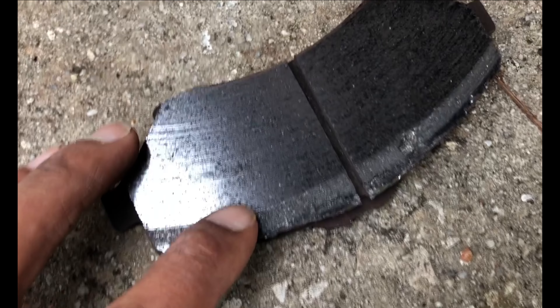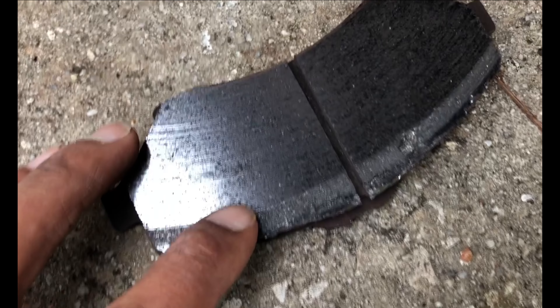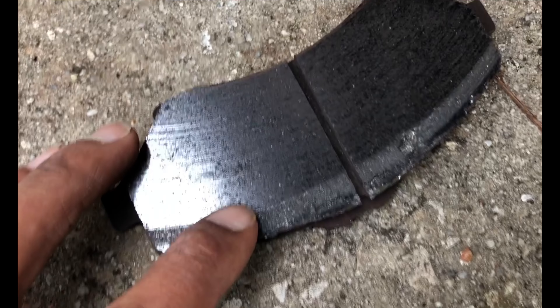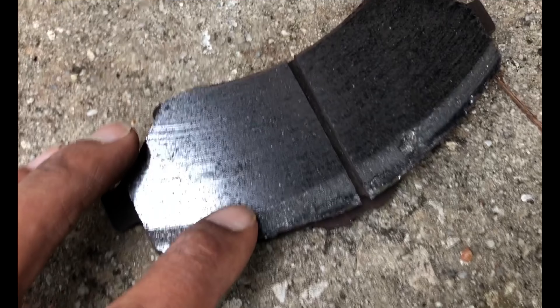I was able to get some pressure off of it and get it pretty loose. The piston is going back in there. Let's take a look at this brake pad and see if there's a reason it's scraping. It looks like to me when the hub heated up, this brake pad took a beating right here and was wearing into the rotor.